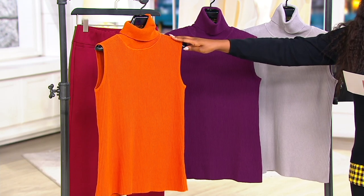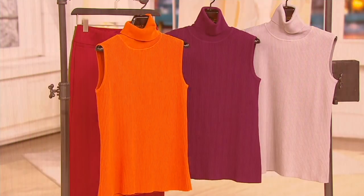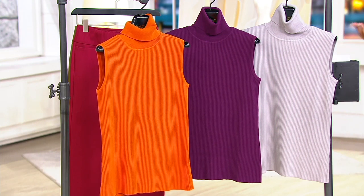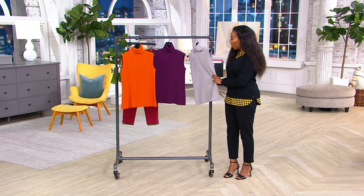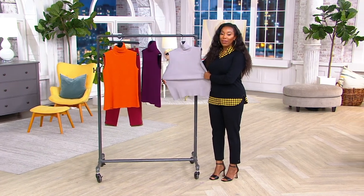This is a knit done in 60% cotton, 40% rayon, and it is 24 to 28 and a quarter inches long depending on which size you get. This is such a perfect top because it's that sweet spot between a turtleneck and a tank top.